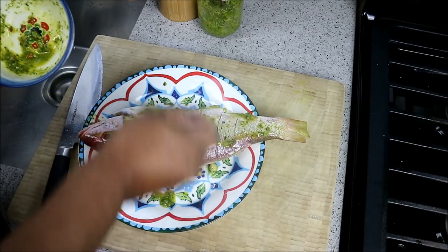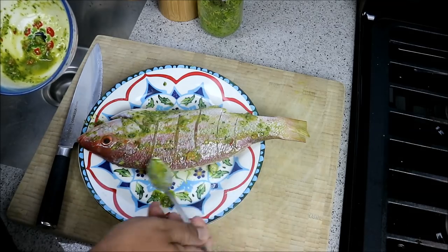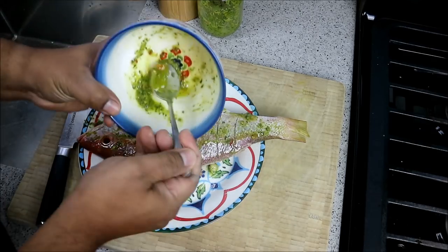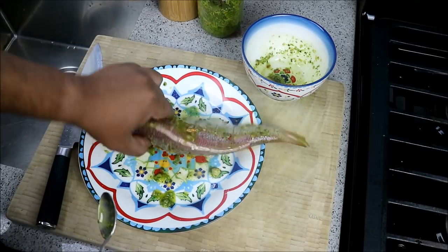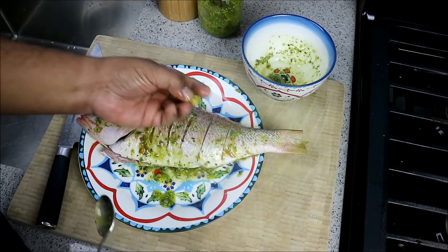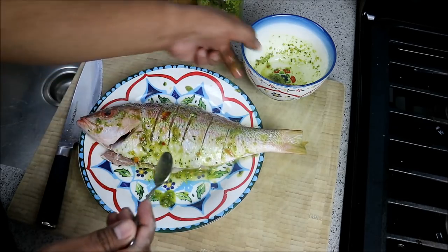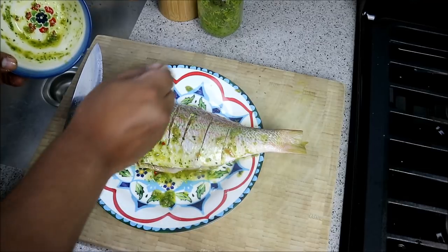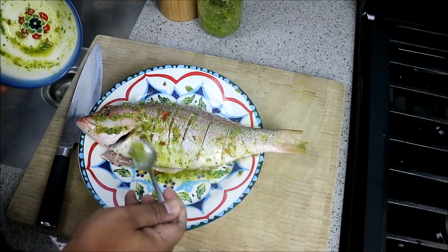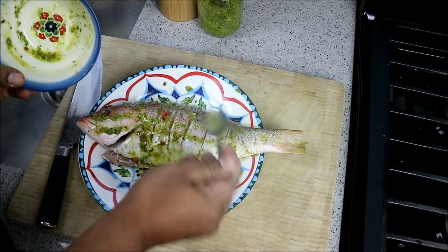Flip it over and work the marinade into the cuts on the other side. There's thyme, scallion, parsley, pimento peppers, garlic — a whole bunch of different things in my Caribbean green seasoning. I make it with olive oil, and there's a nice big chunk of garlic going on the inside of the fish. The recipe for Caribbean green seasoning can be found on caribbeanpot.com as well as on YouTube and Facebook.